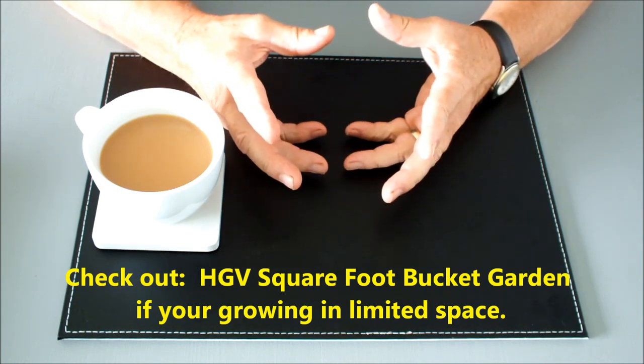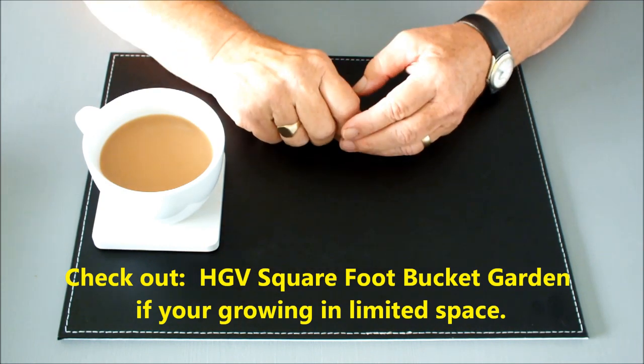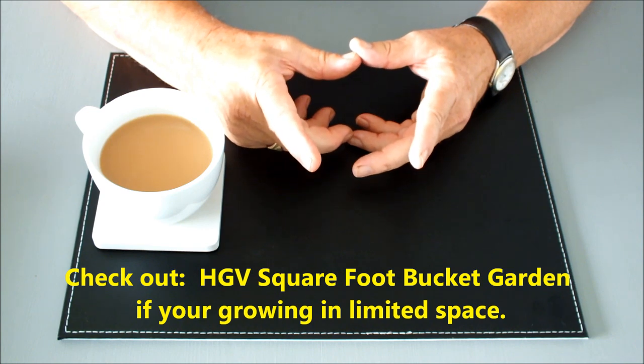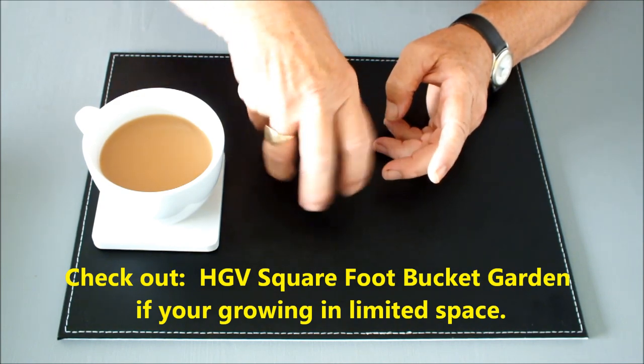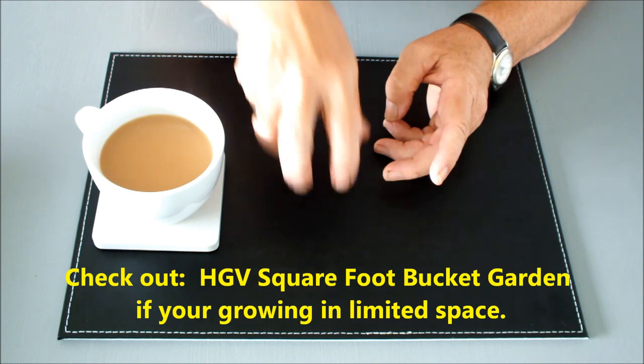The beetroot should be straightforward — just a twist and out. The parsnip might be more difficult because they tend to be long-rooted vegetables. To get a parsnip out, push down and twist. Don't forget: push down and twist, and then it should come out.